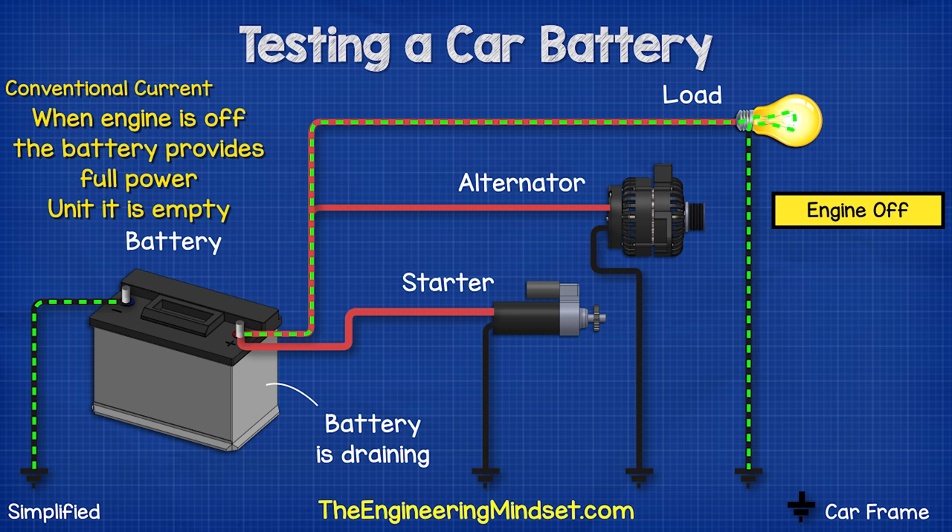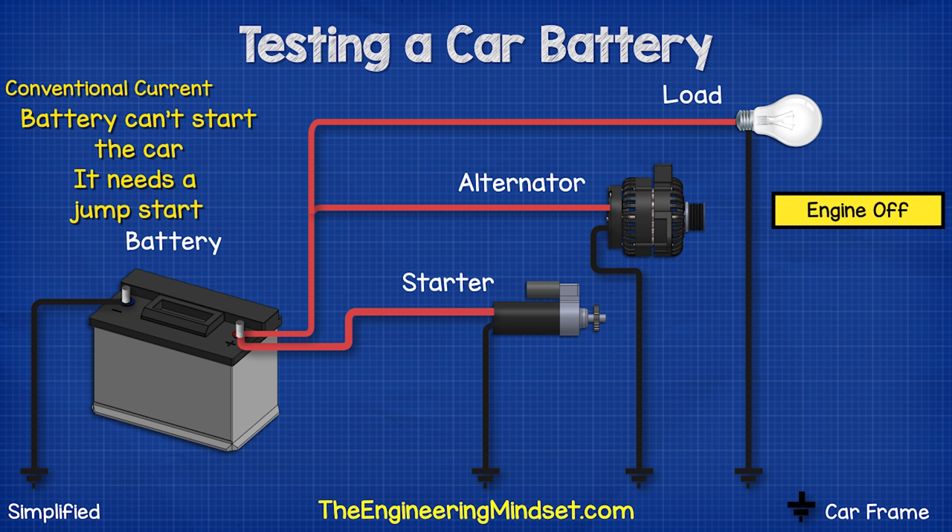So the battery will provide the full electrical power to the car until it's dead. At this point, the battery can't provide enough electricity to start the engine, so we will need to jump start the car.